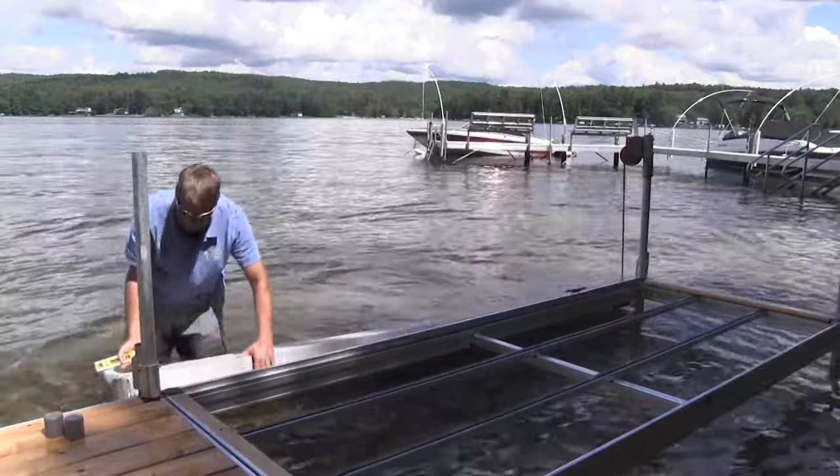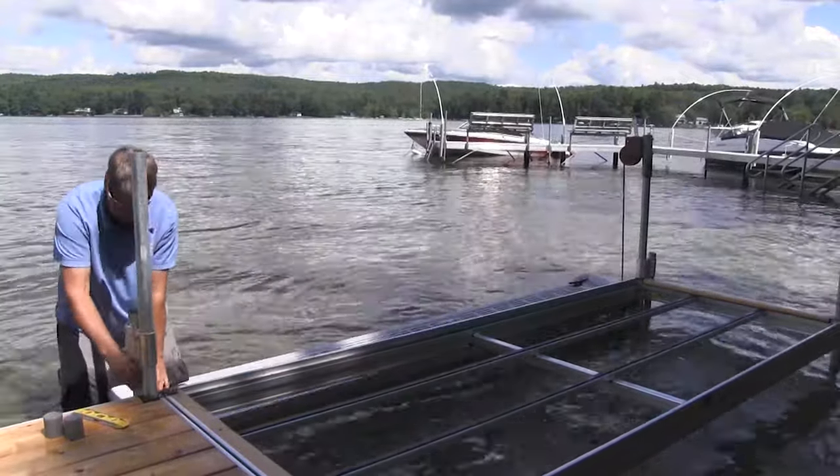Raise your boarding step to your desired height, make sure it's level, and then tighten all set screws.